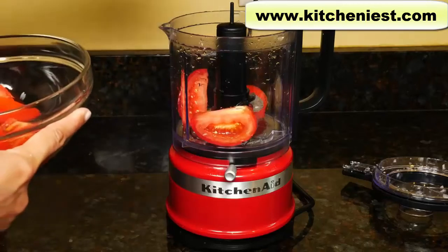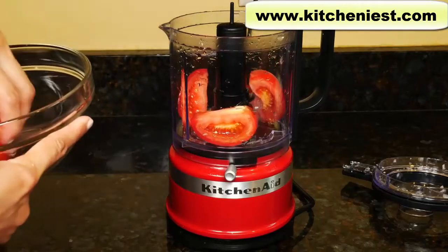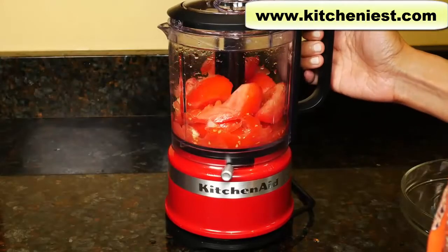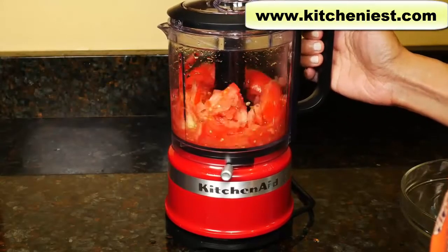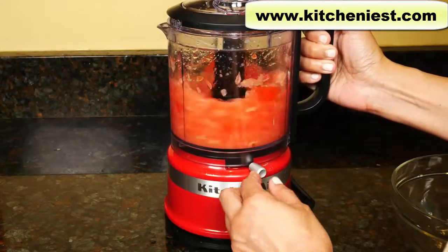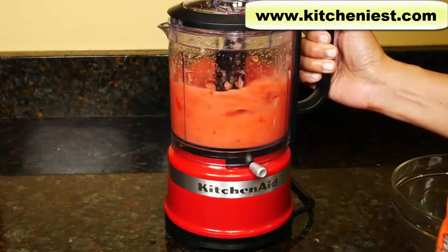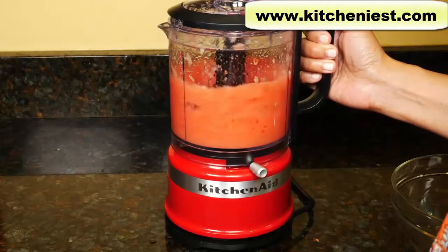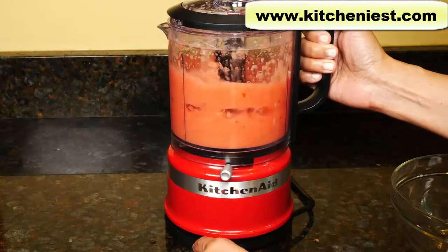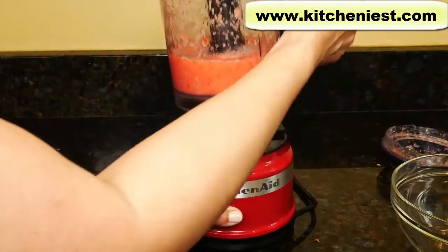I've cut up two medium tomatoes into wedges. These are bigger than the recommended one inch, but I want to puree these, so no need to chop them up smaller.